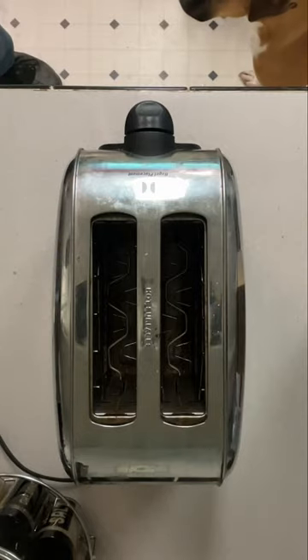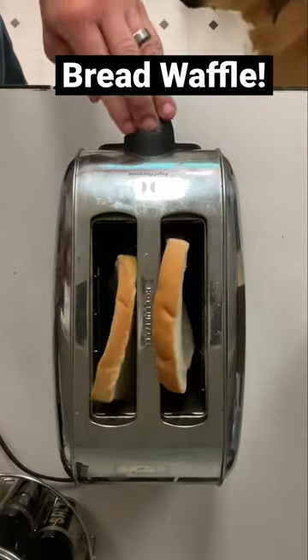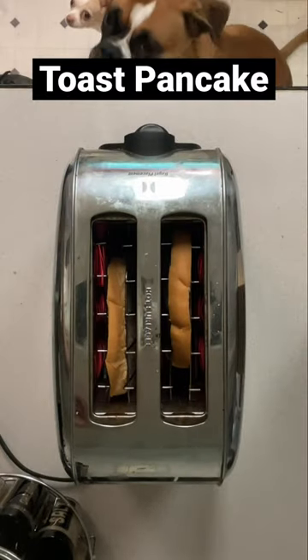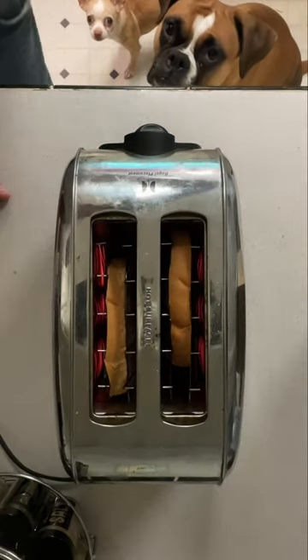Hey everybody, I want to show you how to make the world's most amazing breakfast bread waffle. You take two pieces of bread and you put them in the toaster. When I was a kid, mama called it a toast pancake, because if you didn't have all the ingredients for a pancake, you could do this and it turned out delicious.